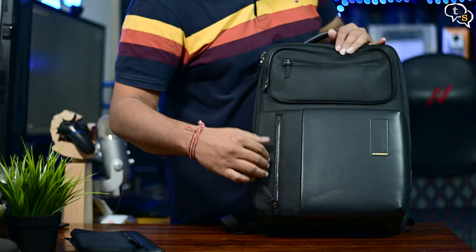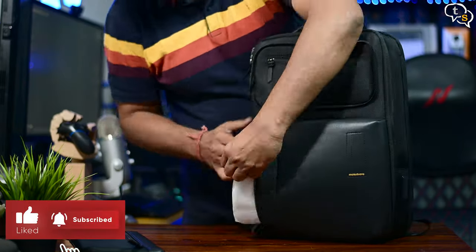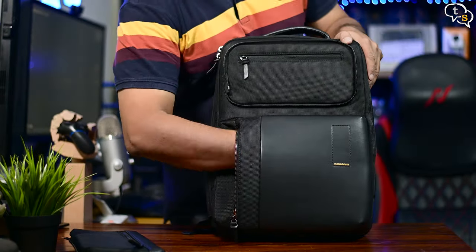The pocket below is quite big. We have foam within again, and once that's out, we have a decent amount of space inside.